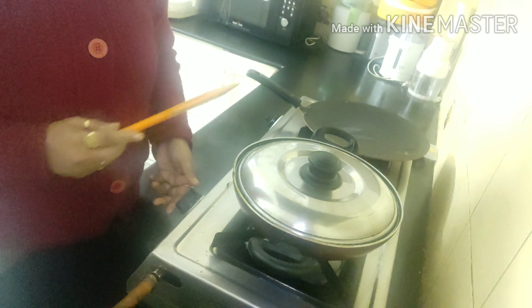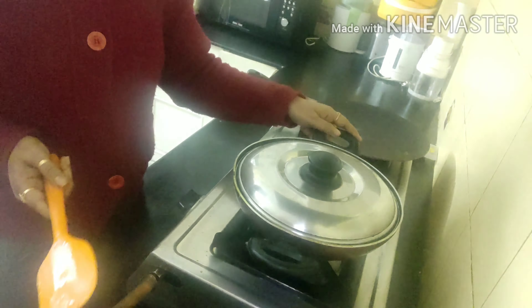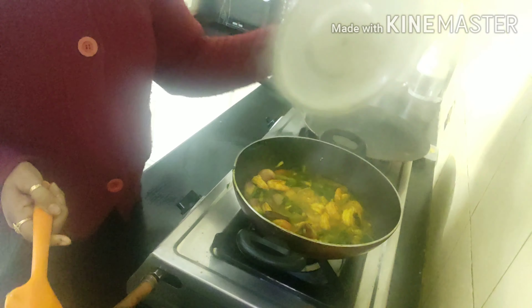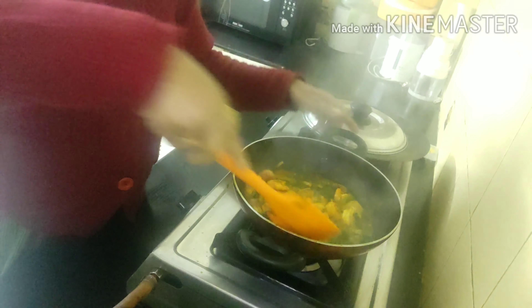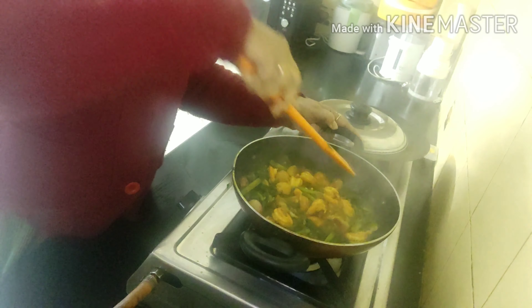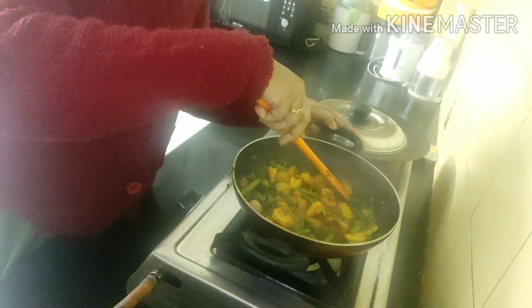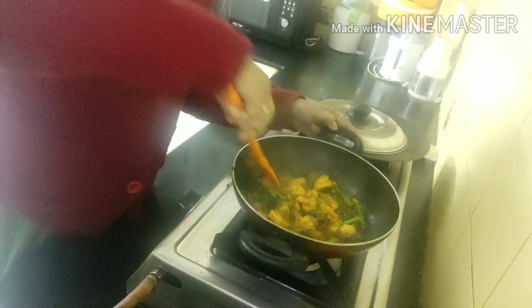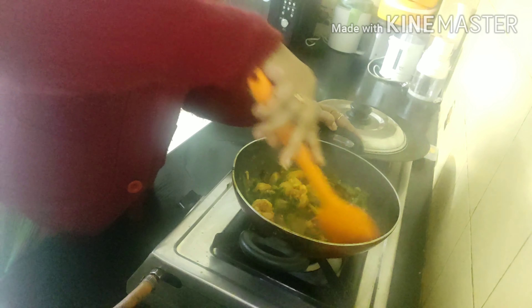Now I will be covering it and the flame should be at medium, or you can keep it low. This will take about five minutes. After five minutes, the gravy and curry is ready — you can adjust the consistency according to your choice. The prawns are soft and the spinach is also soft, everything is very nicely incorporated with each other.